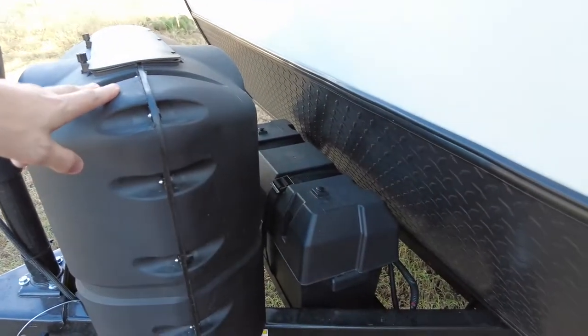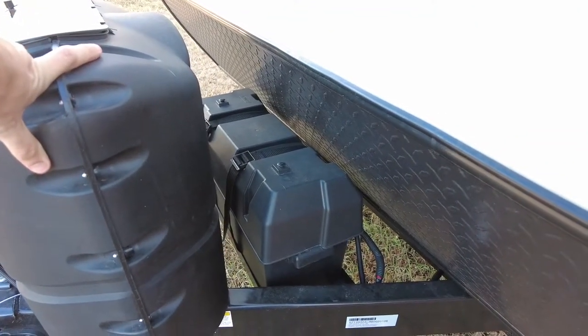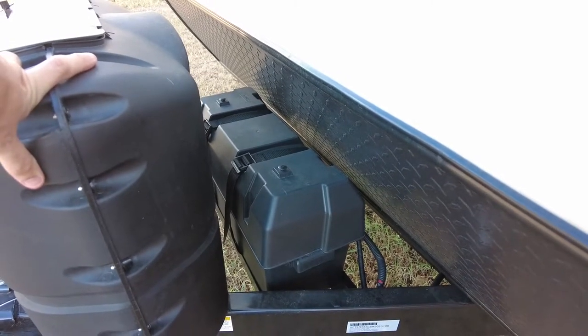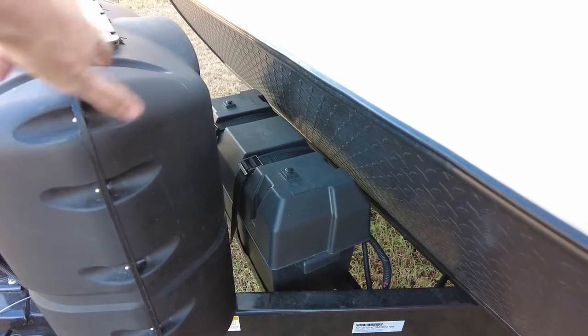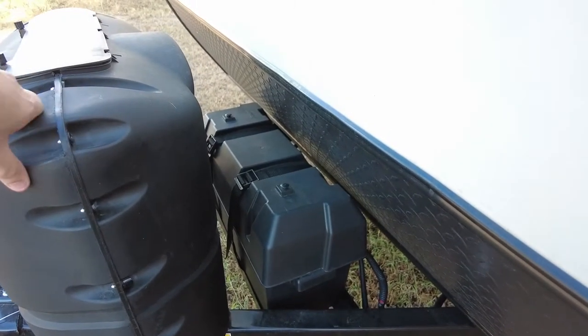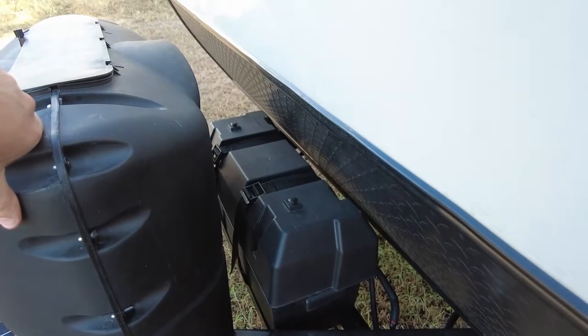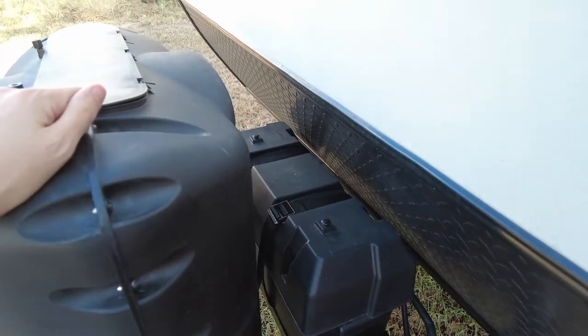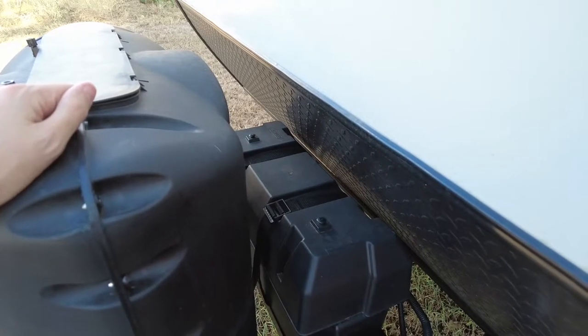Also in the front is a battery bank. It came with one battery but has space for two, and it did come with connectors to daisy chain them together. This provides power for the RV, the power tongue jack, all interior 12-volt components, and everything needed when you're off shore power and using the solar panels.